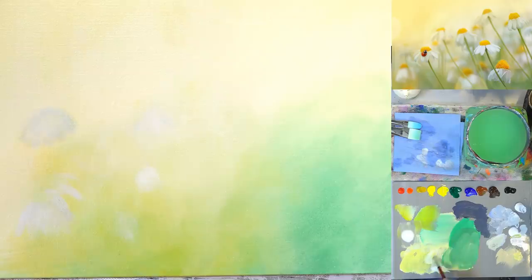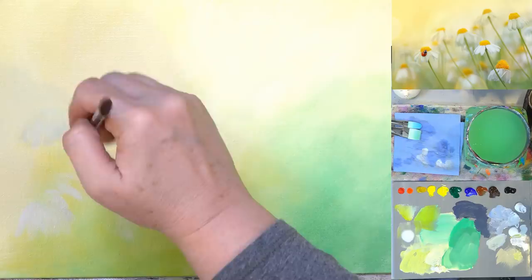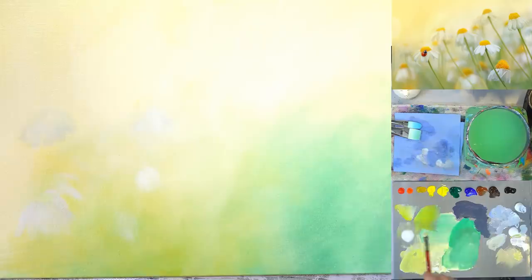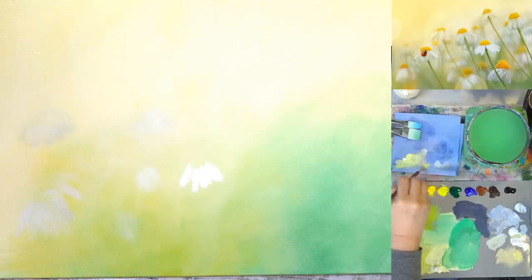I want the top of that flower to disappear back there. Then I want a few spots where there's just kind of a bright yellow or bright white little spot. I'm going to wipe my brush off and brush through that.